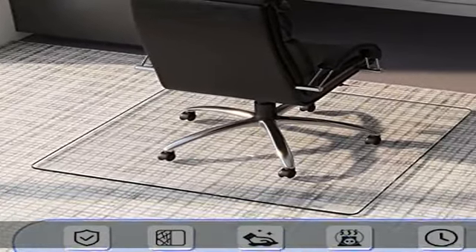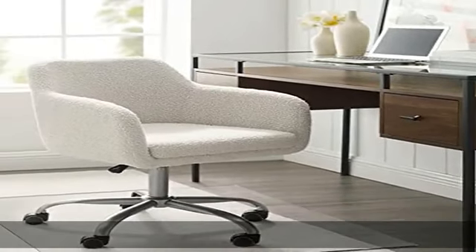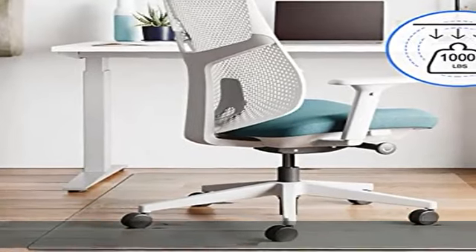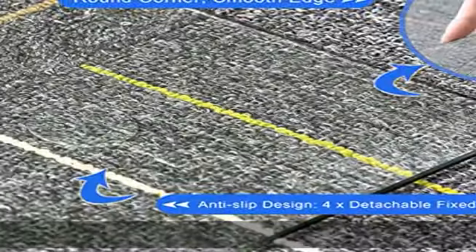Exquisite workmanship and lasts forever — round corners and smooth polished edges could protect you and your family from harm. Unlike other PVC/plastic chair mats, this glass chair mat is easy to clean and will not fade during daily use, and never needs replacing.